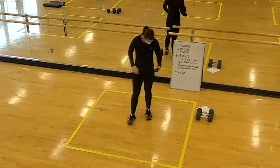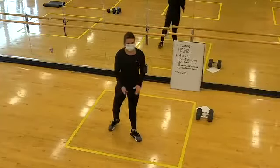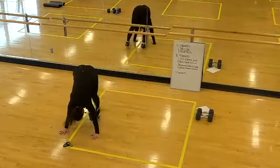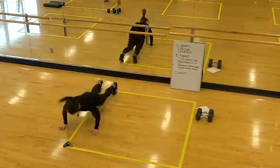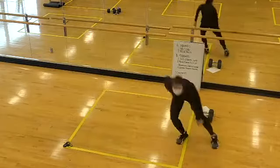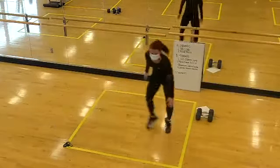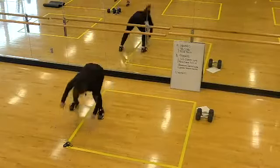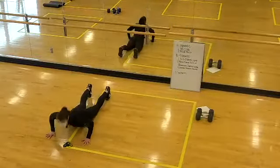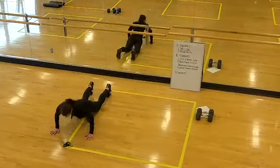Shuffles and burpees coming up. In 10, in five — challenge yourself to stay as low as you can. Two, one, let's go. Every day I'm shuffling! Nice job, team — as many as you can get here. Here's your halfway mark. Awesome job, let's go — 20 seconds of work. Last 10, dig! Two, one, time.